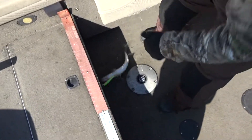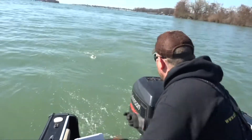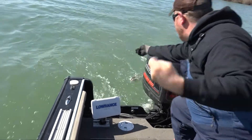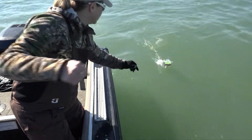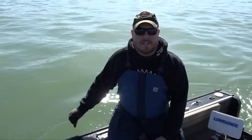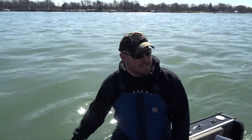There we go — he's just got his mouth open. Stay up there! Not a very big one. Denny's really getting the hang of this. Good job. Nice fish.